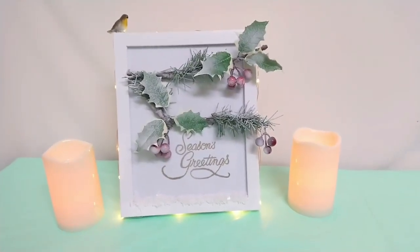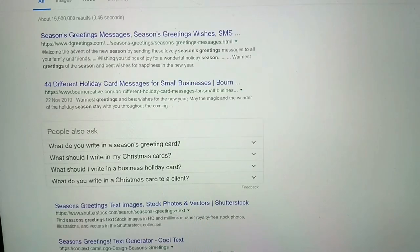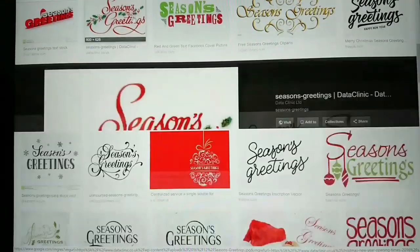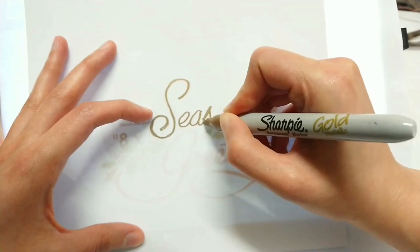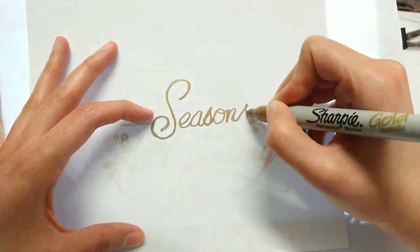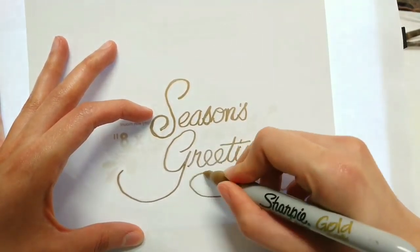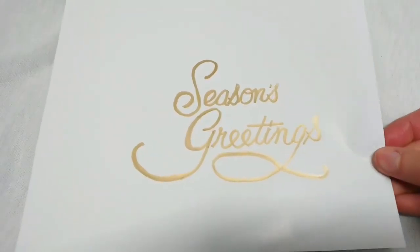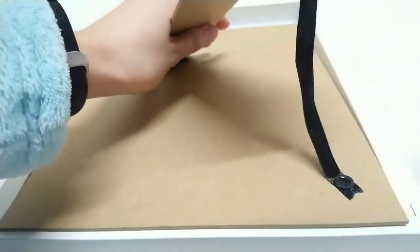Okay, we are onto our fourth and final DIY. For this frame, go onto Google and type in 'seasonal greetings text', find one that you like. This time you don't have to print it out — I'm just copying it via the screen, using a sharpie in gold to go over the text on the screen. I'm reusing the paper that was already inside the frame. Once you've completed that, flip your paper over and put it inside your frame.